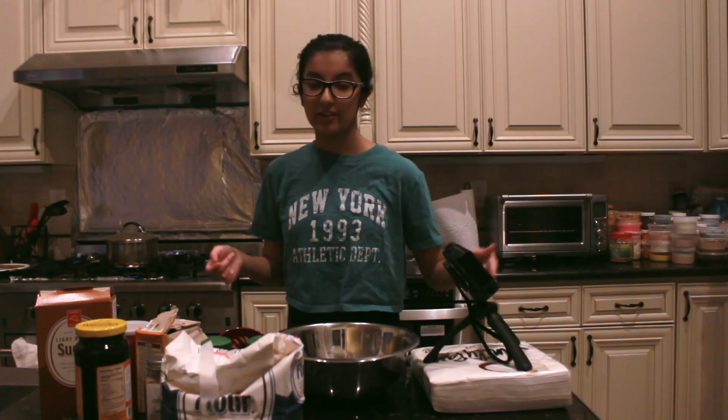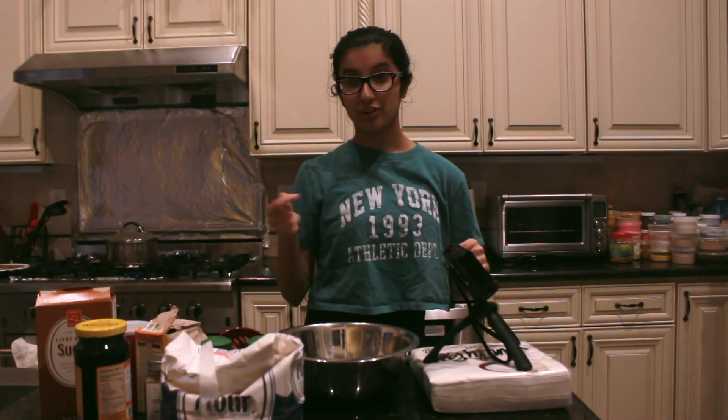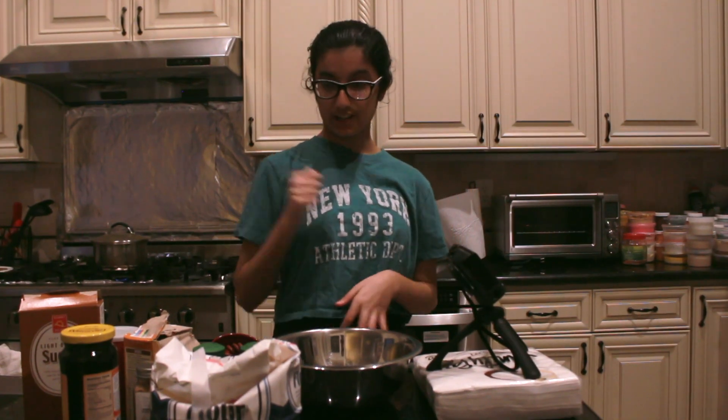So in today's video, I'm going to be baking Christmas cookies because I'm festive. We're going to be making it from scratch — not just buying a kit and decorating the cookies. We're going to make everything from scratch. And I'm not a chef whatsoever, so we'll see how this goes.